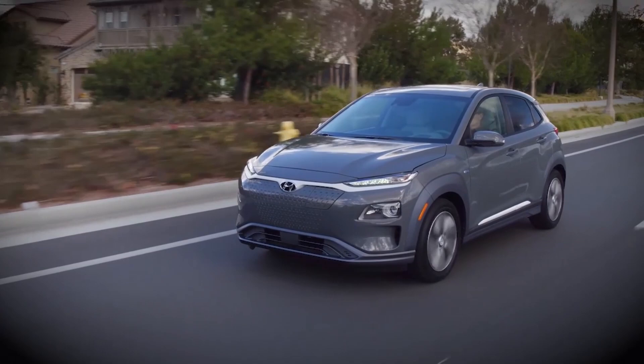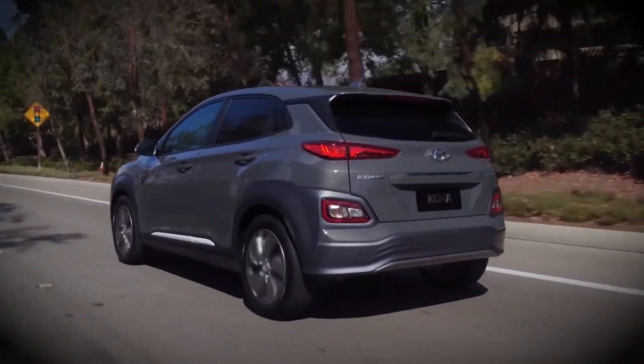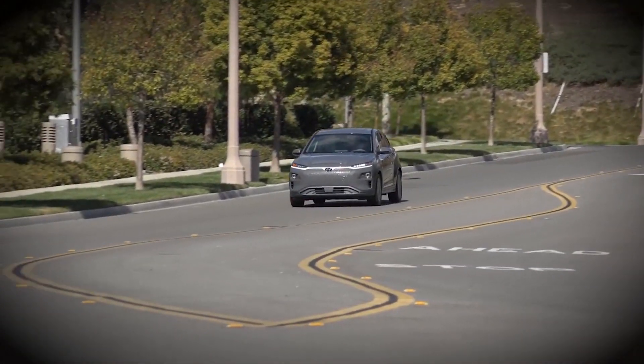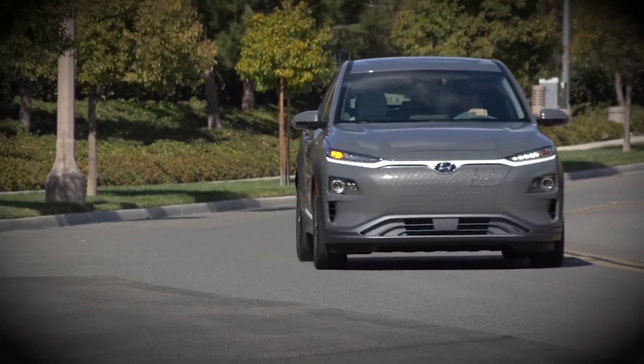Smart Regenerative Braking has some very real and unique advantages, but safe driving still requires an alert and aware driver. So pay attention to your surroundings at all times and be prepared to brake if necessary.